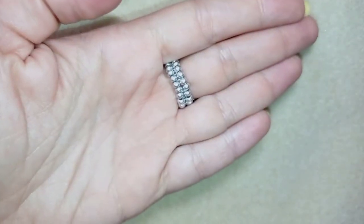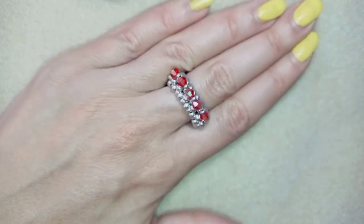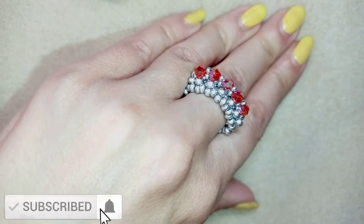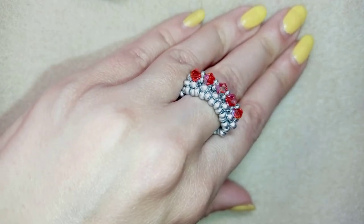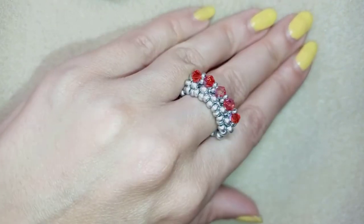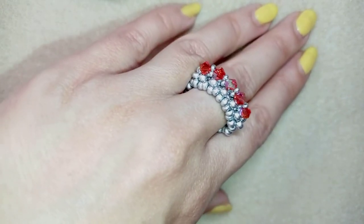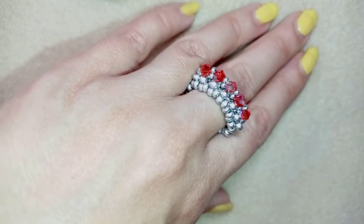So if you like it and you want to see more and more videos like this, it's a good idea to subscribe and hit the bell button if you still haven't, and in this way you will know when I make matching jewelries to the ones that I have already done and you will be able to make beautiful sets for presents or for yourself.